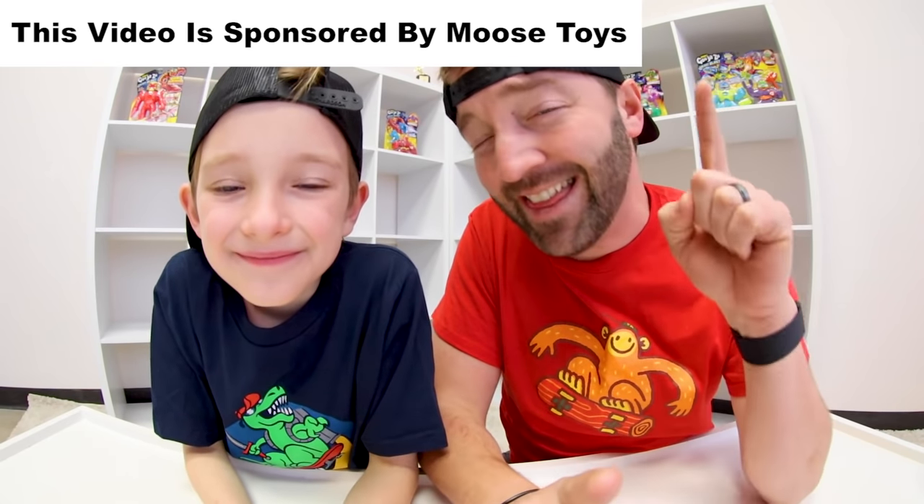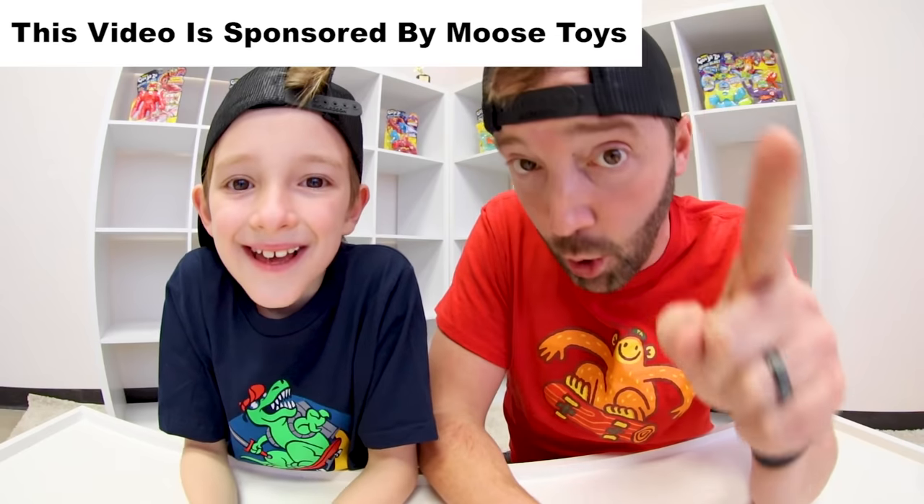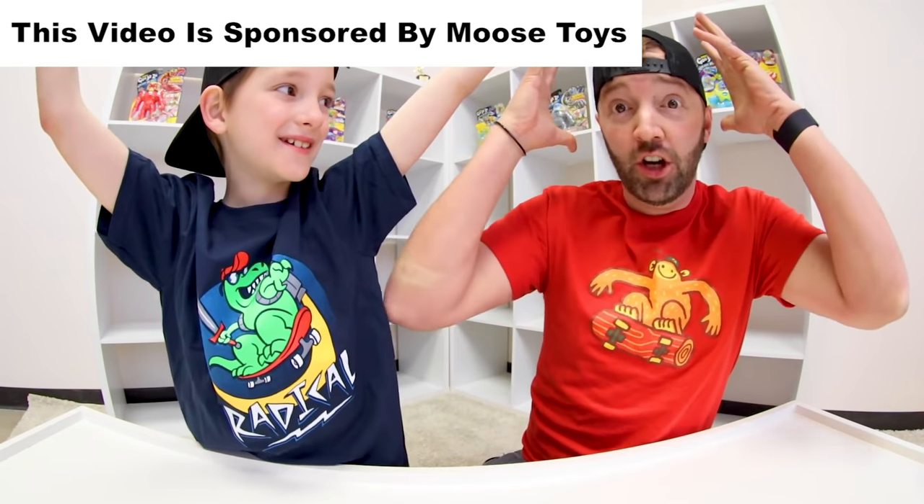What is up, guys? Just an FYI, this video is sponsored by Moose Toys. And it's going to be really fun!